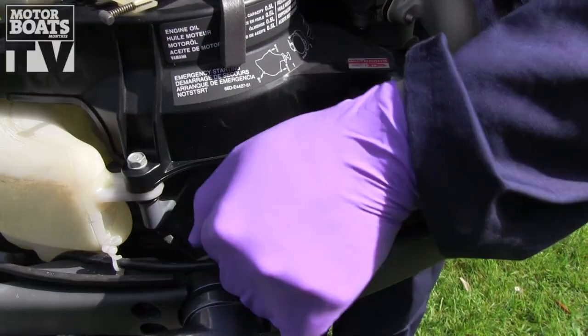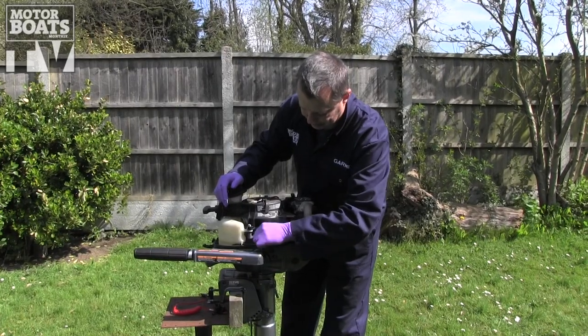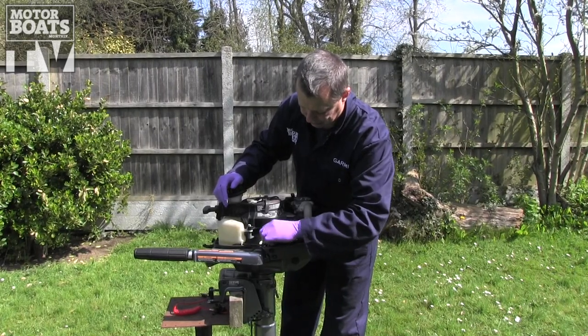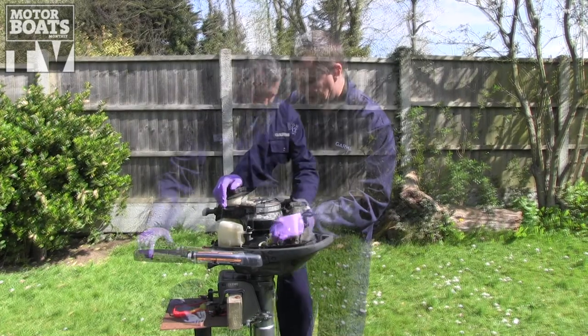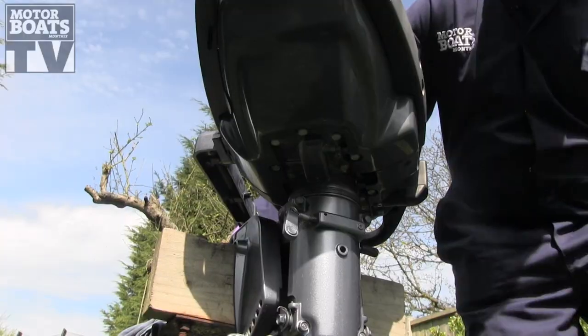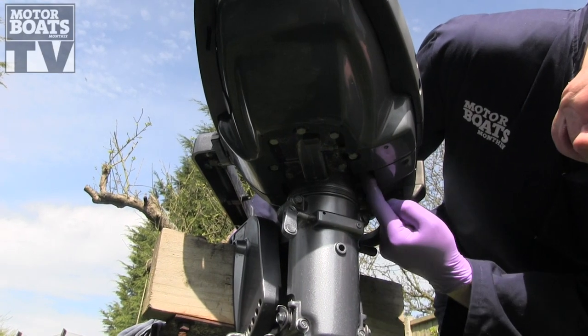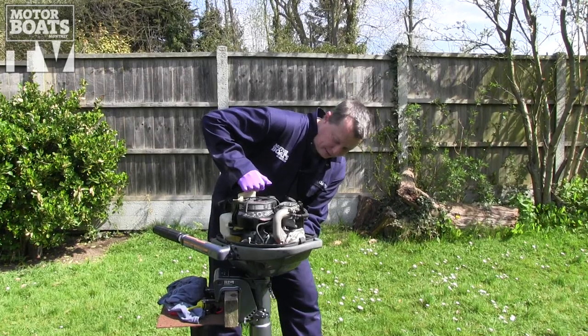With our gloves on, the first thing we're going to do is take the fill and the dipstick out, just so when we drain it, it lets the air in and gets the draining done quicker. What we now need to do is find the drain plug, which on this engine is located under here, and we're just going to unscrew that with a container underneath to catch all the old oil as it comes out.